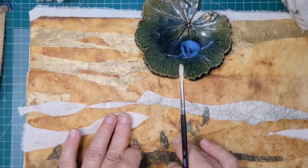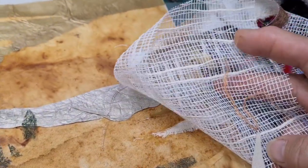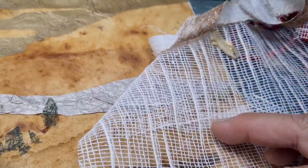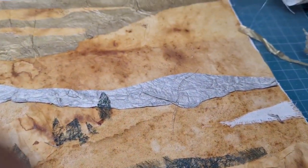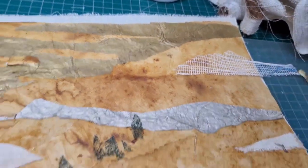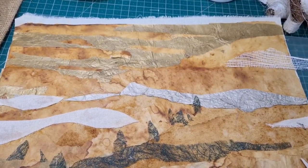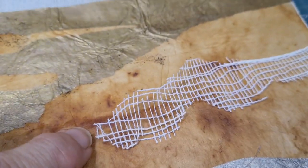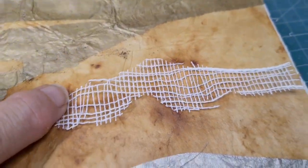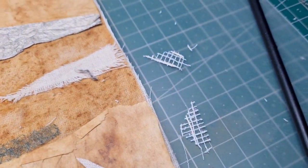Now what else can we find? This mesh — I've used it in all kinds of different instances, but I had these scraps and I thought, could we pop them up there in the sky? Could they look cloudish? I'm just pulling some of the weave apart and I've cut a more organic shape. I might be able to use these little tiny scraps as well.